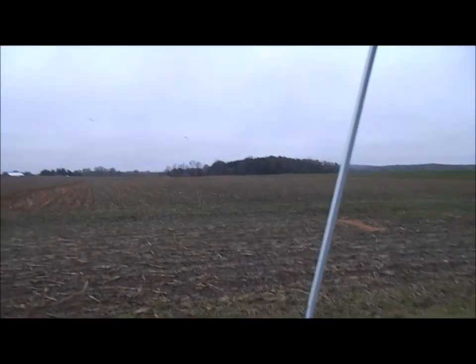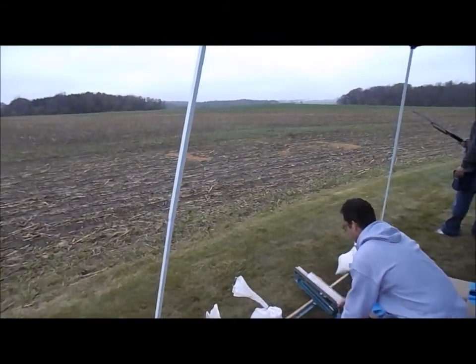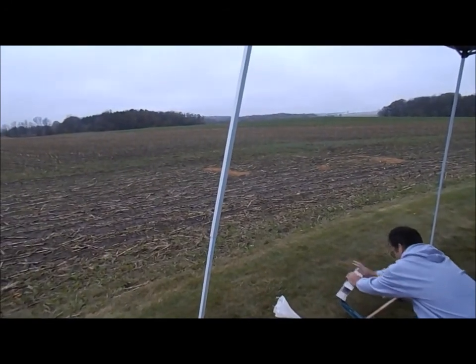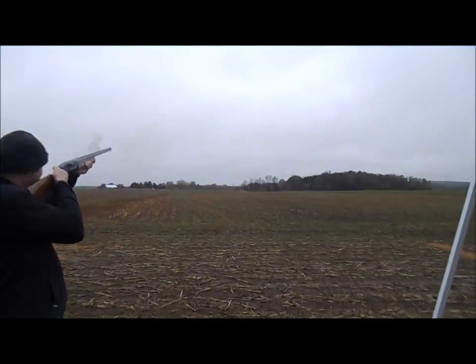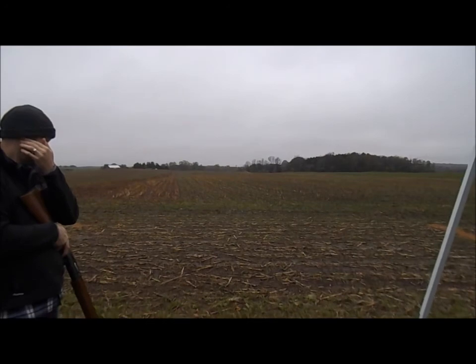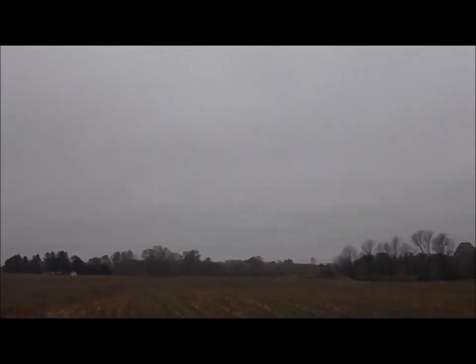Oh, it's a good wind. Oh. Good to see the rug better. The third one not in. Oh! That makes a good video.